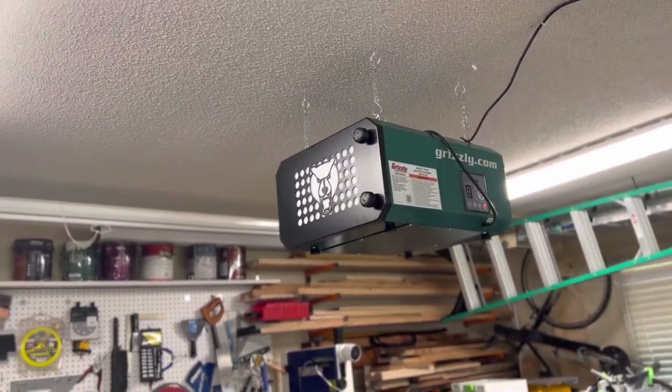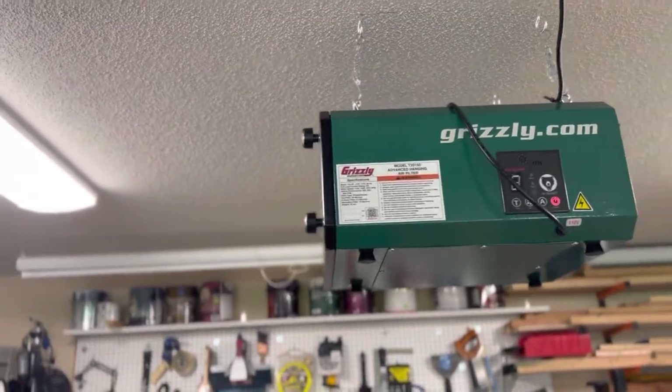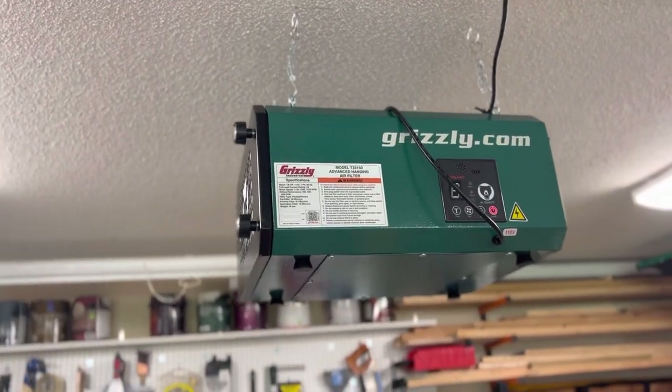Hello and welcome to my non-existent YouTube channel. Today we're going to review this Grizzly HEPA air filter. I didn't really see too many reviews for this product online.